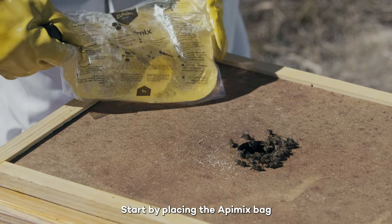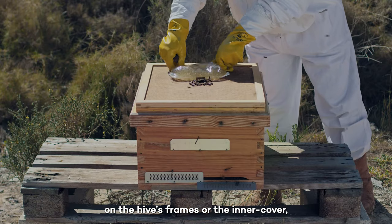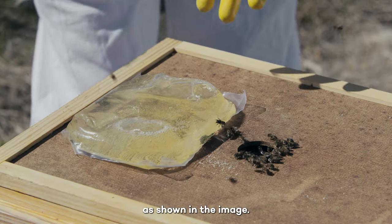Start by placing the Appymix bag with the lid upside down on the hive's frames or the inner cover, being careful not to cover the bee's access hole, as shown in the image.